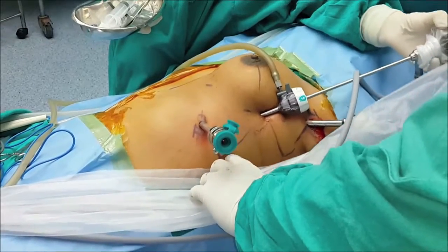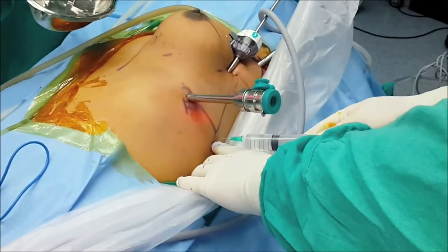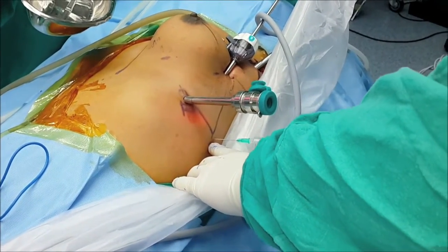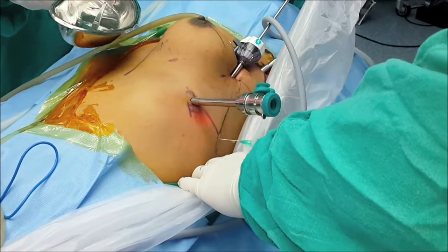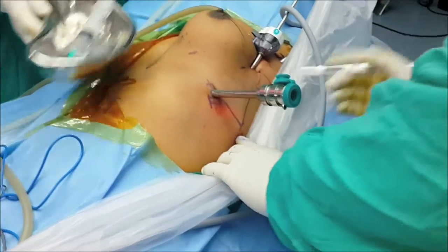Again, you see no torque whatsoever — completely free movements. This is the assistant port. You have two options: you can put this assistant port between the camera and R2, or between the camera and R1, depending on where you need it the most.